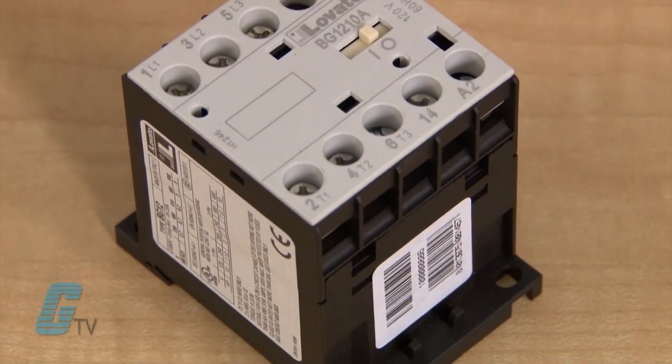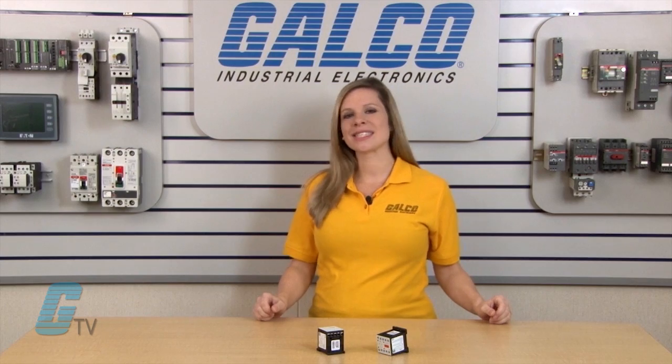The AC coils are 50 to 60 hertz standard supplied. Specific coils for 60 hertz operation can be obtained for eventual system optimizing.